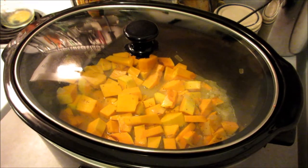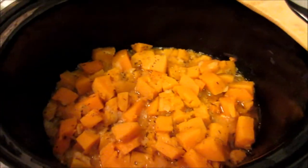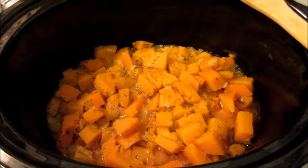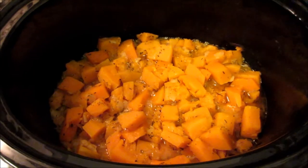Now we're going to cook that on high for four hours. Or if you want it to go all day, you can cook it on low for six to eight hours. I did three and a half hours on high and then checked it — it was really boiling — so I switched it to low for the last half hour.